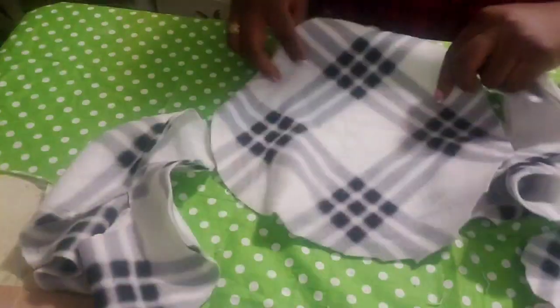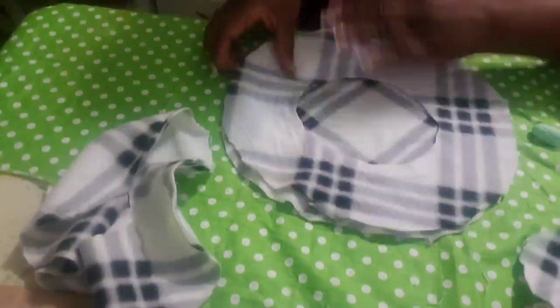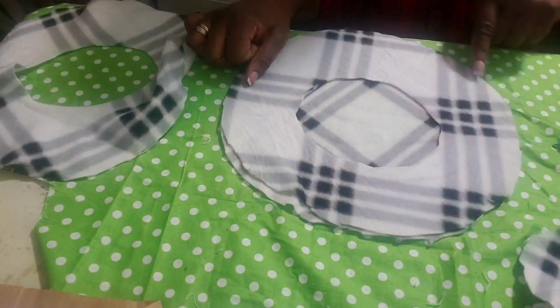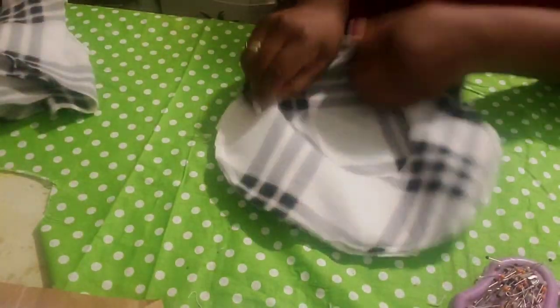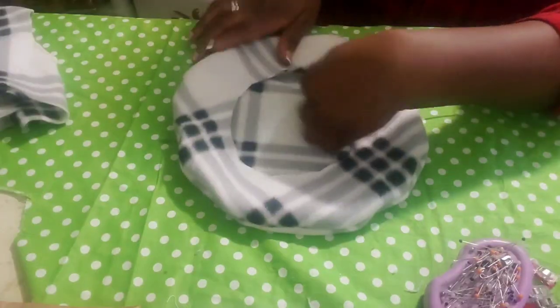Place the first two pieces with the right sides facing each other, then sew all round. When you've done that, bring it inside out. You can iron it if you want to, or go ahead and keep sewing.